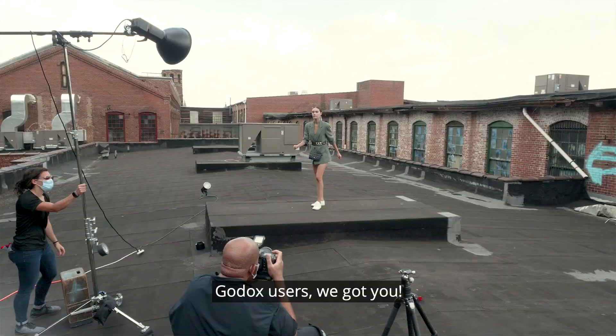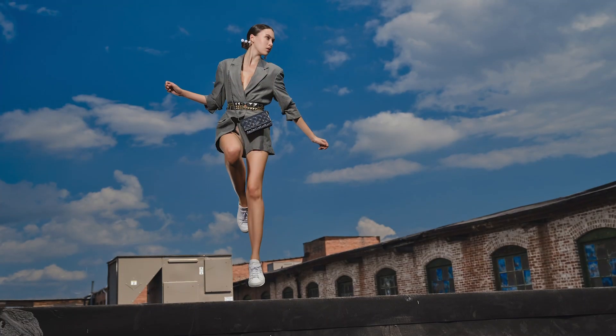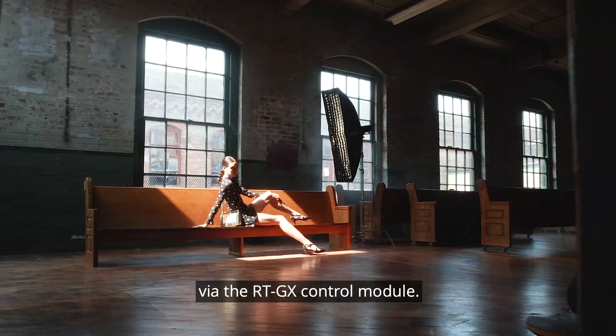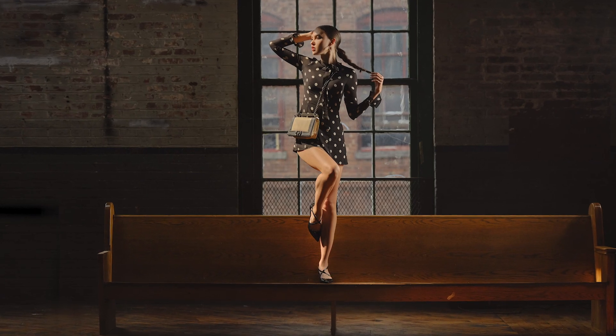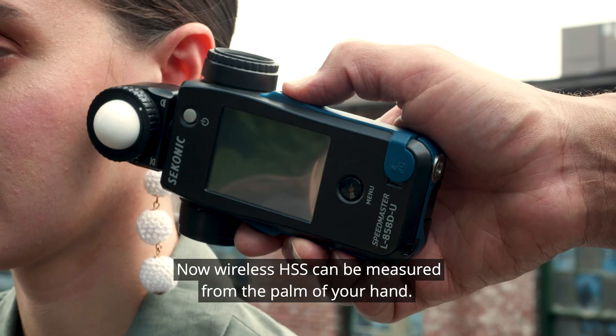Godox users, we got you! Sekonic has made the L858D compatible with Godox strobes via the RTGX control module. Now wireless HSS can be measured from the palm of your hand.